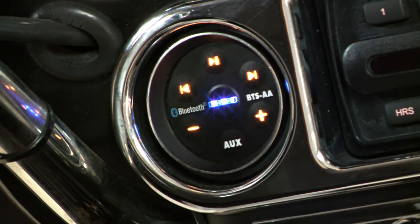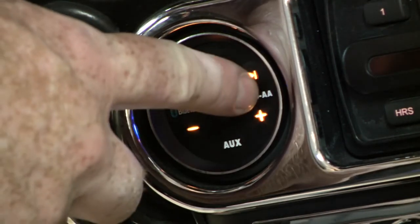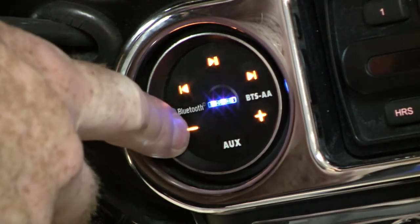Once you are paired and streaming music, the buttons on BTS allow you to play and pause, skip tracks forward, skip tracks backward, and depending on your Bluetooth player you can also adjust the volume of your player.